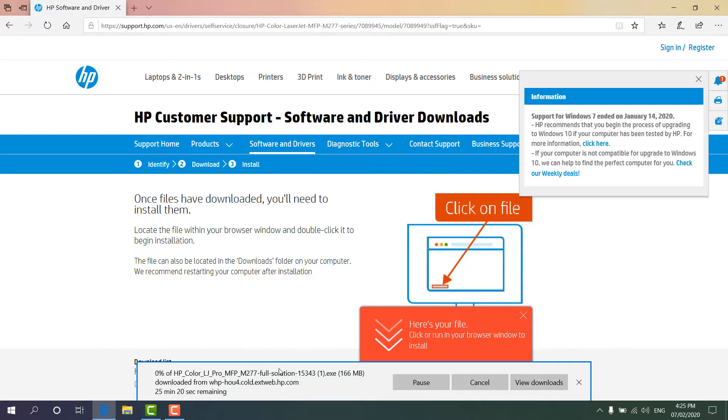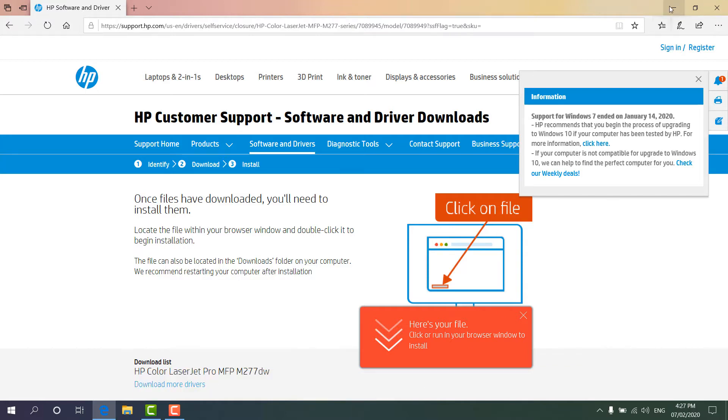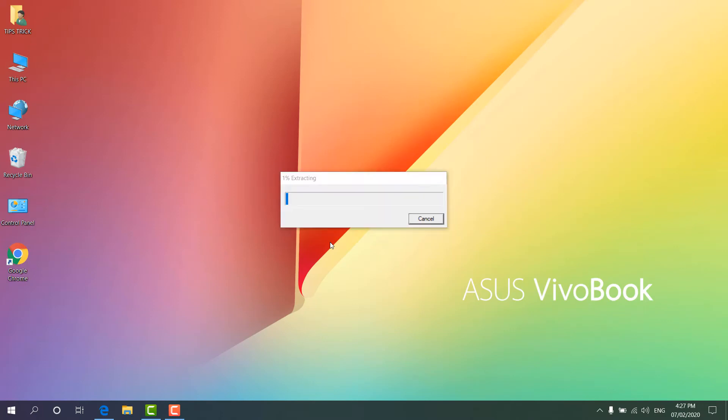Also, I will put the website link directly for this particular driver for this printer model in the description, so you can directly jump to this website and directly download this software. You can see here the software is already downloaded in my computer. Now you can choose here 'Open folder', or you can choose here 'Run'.